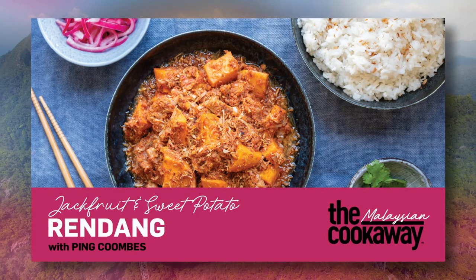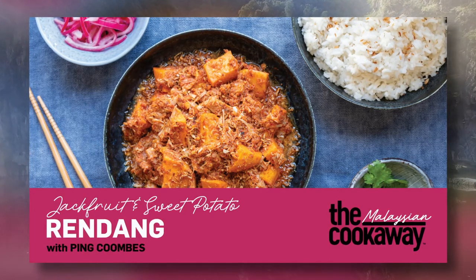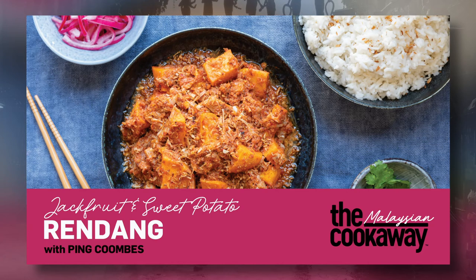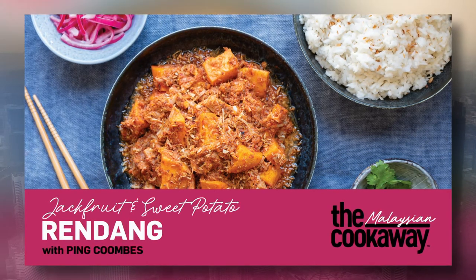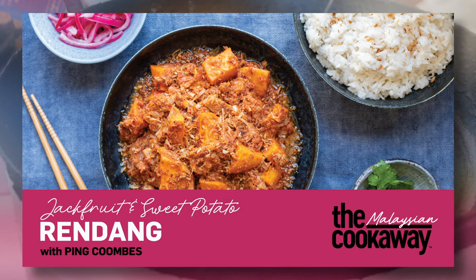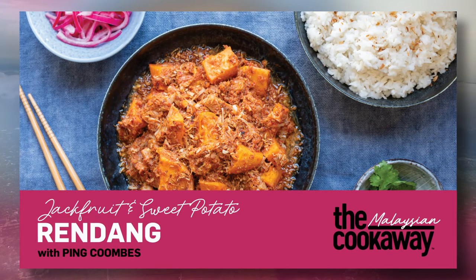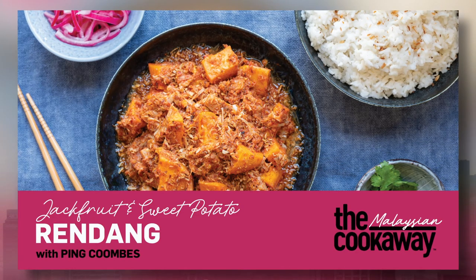Jackfruit, if you haven't had it before, is quite meaty — it resembles shredded meat, but I think it has its own character. I love the texture of jackfruit, and paired with sweet potato, they both wrap the rendang paste really well. The first time I tried jackfruit was at my friend Jackie Kearney's book launch — she has traveled extensively throughout Southeast Asia and written a vegan book. I adapted my rendang recipe to add jackfruit for texture and sweet potato to balance out the spiciness, and it works incredibly well as a vegetarian option.